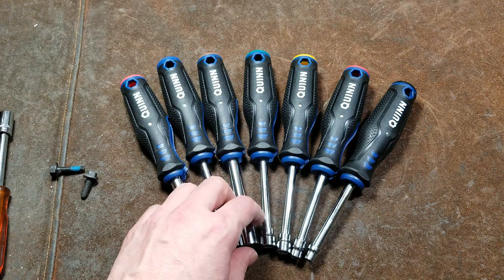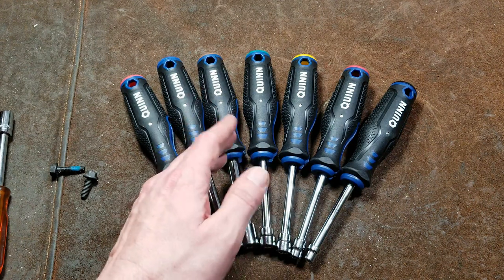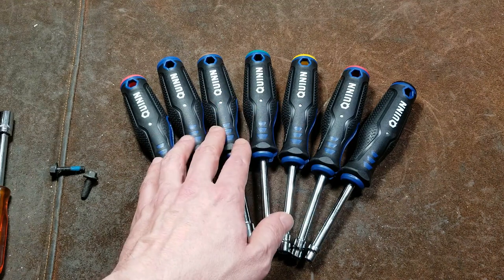Cadis Maximus here, this time with a review of the Harbor Freight Quinn Universal T-Handle Nut Drivers Set, 7-piece set.